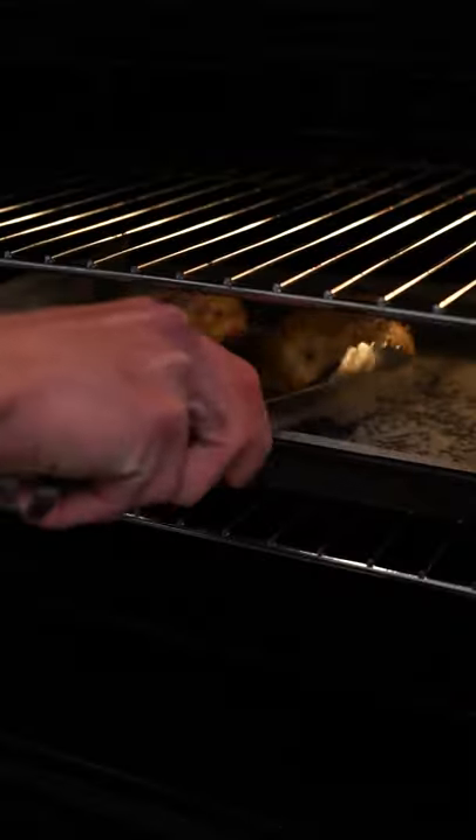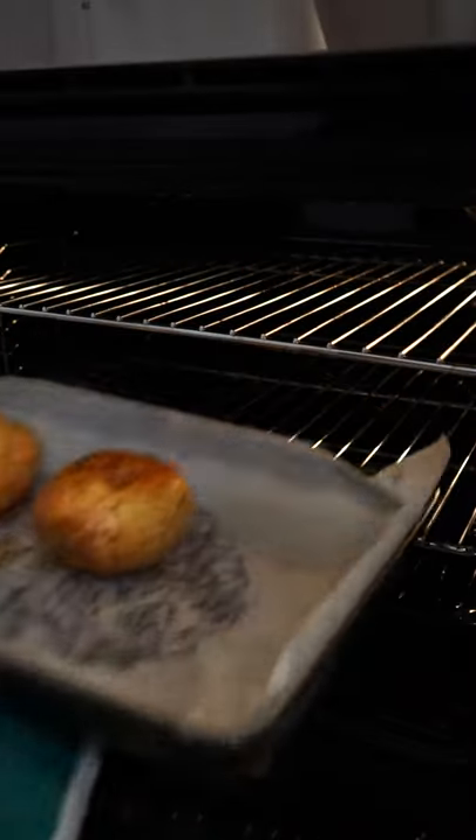After 45 minutes, the potatoes can be flipped over and baked for a further 30 minutes, before we can then remove them from the oven.